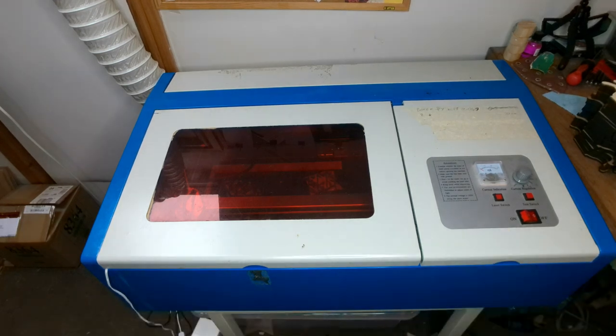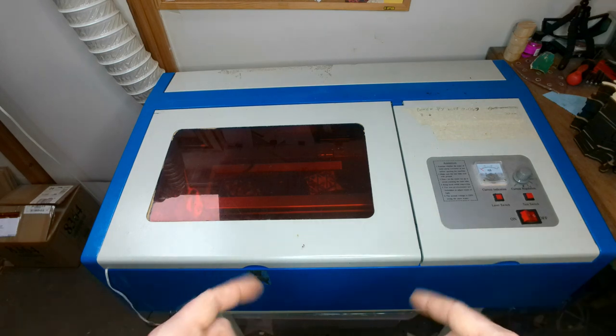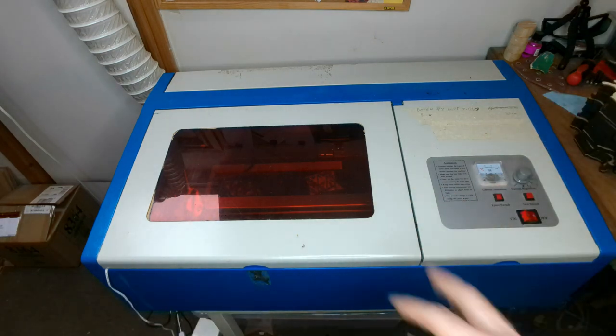What's going on guys? Phil here from Phil's Craft Corner. Today I'm going to talk about my K40 laser six months after purchasing it.